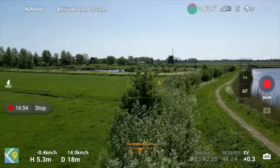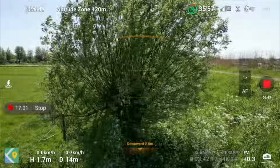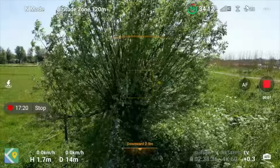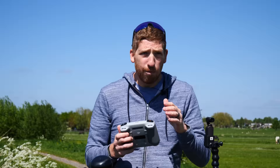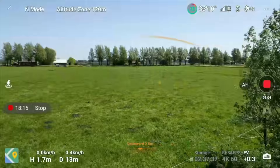The key difference is tied to frame rate. When shooting at 4K 30fps or below, APAS is active and the drone will automatically go around or over obstacles. But at 4K 60fps or higher frame rates, APAS is disabled — the drone will just stop and beep with red warnings on screen rather than navigate around the obstacle. So if you want full obstacle avoidance capability, stay at or below 4K 30fps.